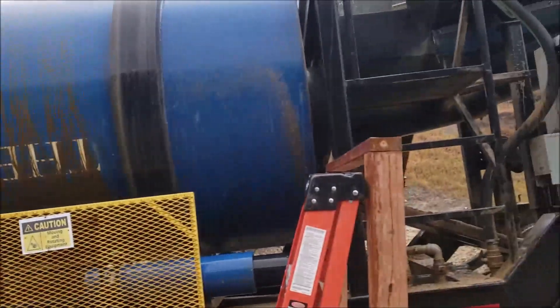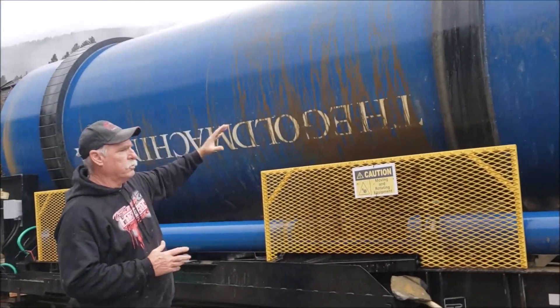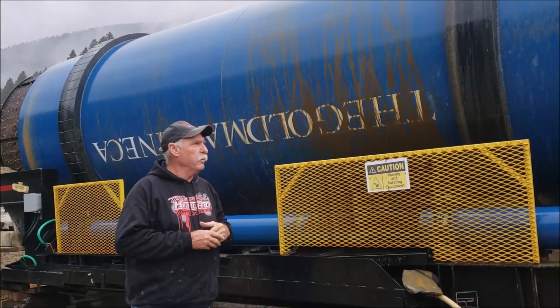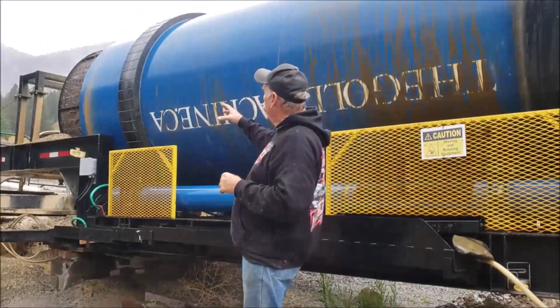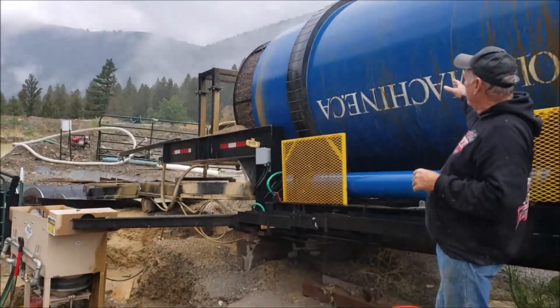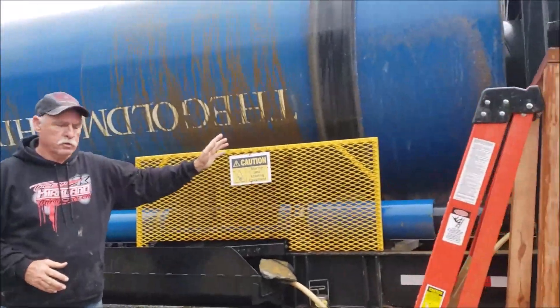The underflow from the grizzly goes to a trommel. The trommel is on the inside of this barrel — it's about 20 inches in diameter or so. It classifies and puts the fine product out the back, then the reverse helix of the outer barrel augers it back up as a primary concentrate.